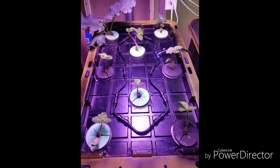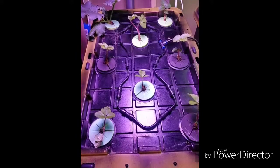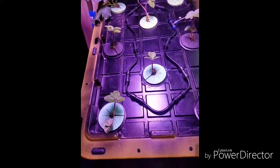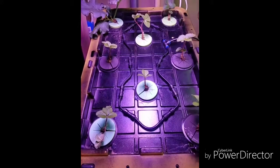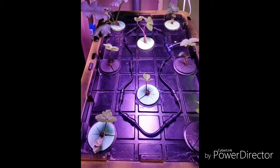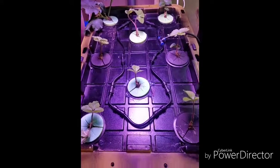I put the sprayers on top of the box now so that when the roots grow longer, you don't have to worry about the roots blocking the sprayers. So I should just be able to let the roots grow as big as they want to grow and there should be no blockage of the sprayers from the roots.